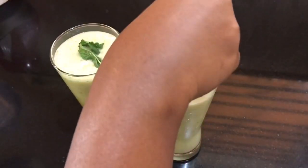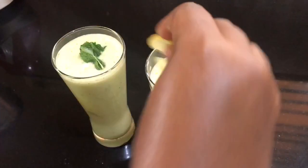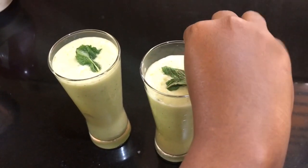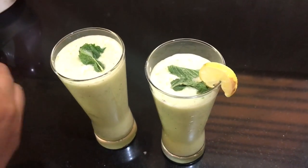Add rock salt and add to the detox drink. Enjoy. Thank you for watching.